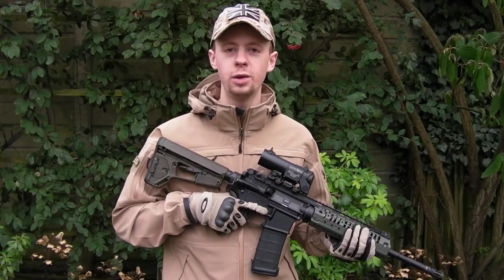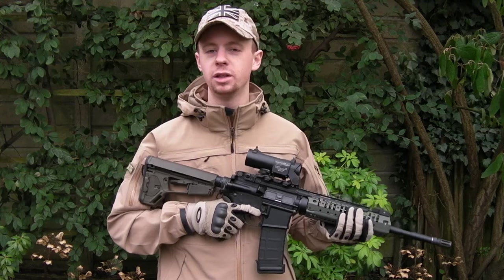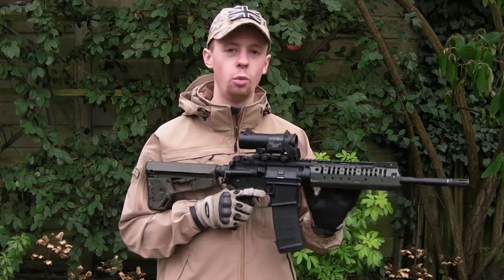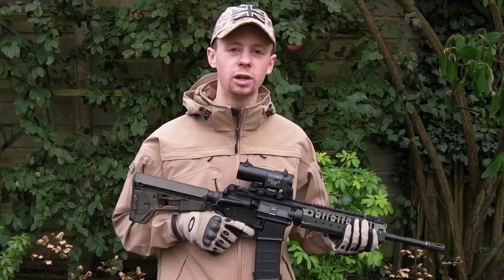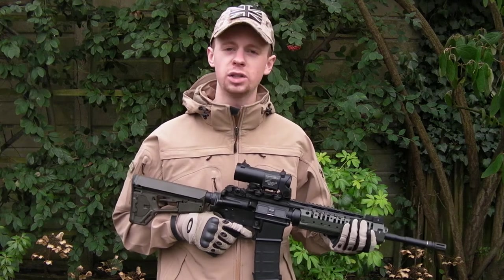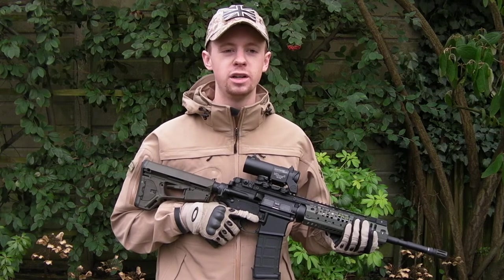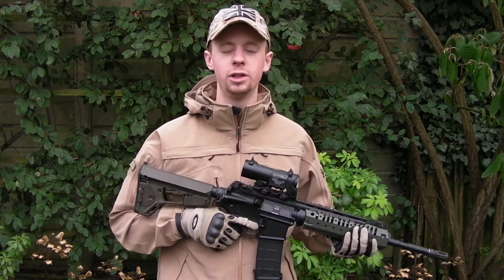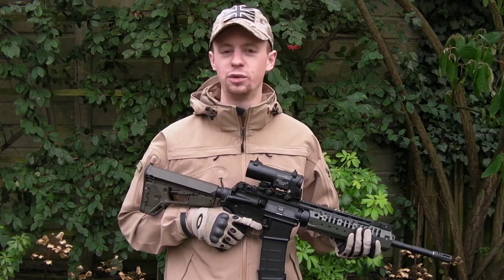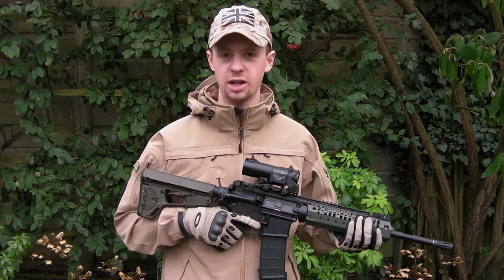Hey guys, I'm Chris. Today I want to do a weapon overview on one of my electric blowback rifles from Tokyo Marui. This is one of the SOCOM versions — the SOPMOD is the more commonly used name. This is the front-wire version rather than having the battery up in the stock. I've covered this rifle before but used a very old camera filming standard definition — very grainy, low resolution. Today I'm doing it full 1080p.